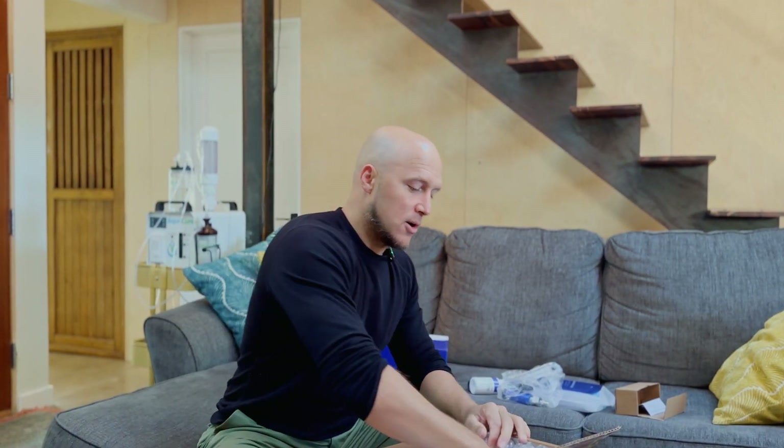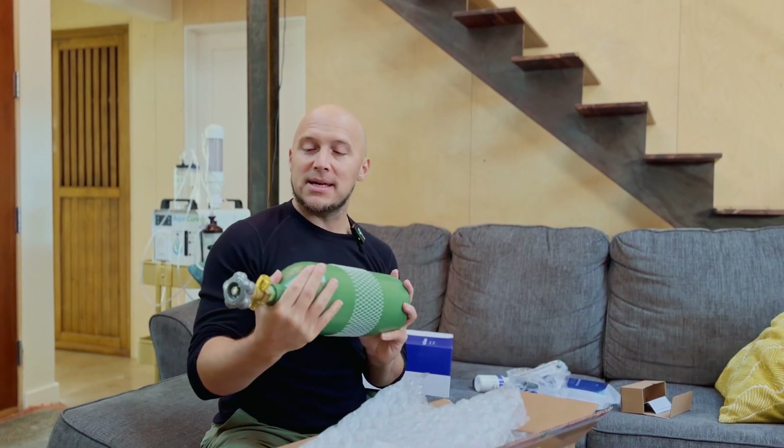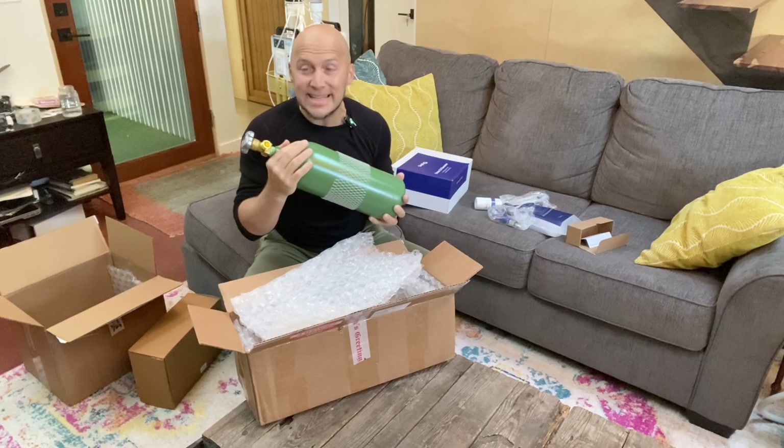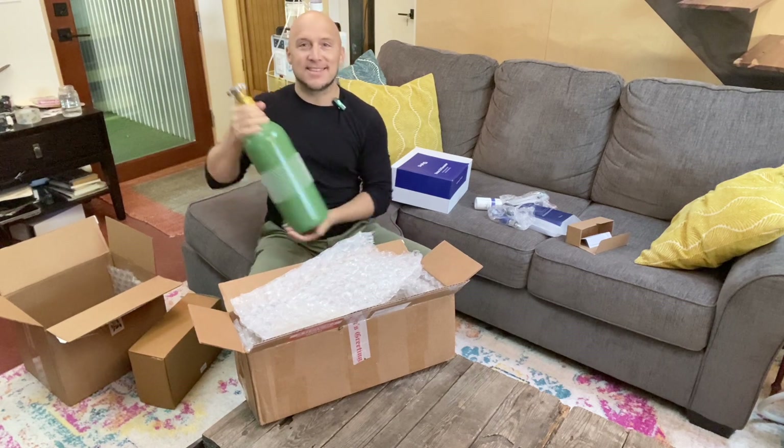This second box looks like our oxygen source — we've got a pre-filled oxygen tank here, and this is going to be outfitted with the pediatric regulator. Let's open it and set this thing up.